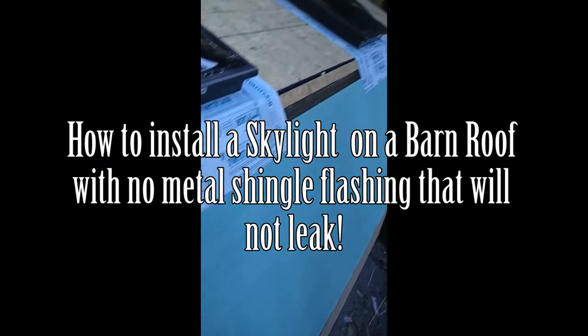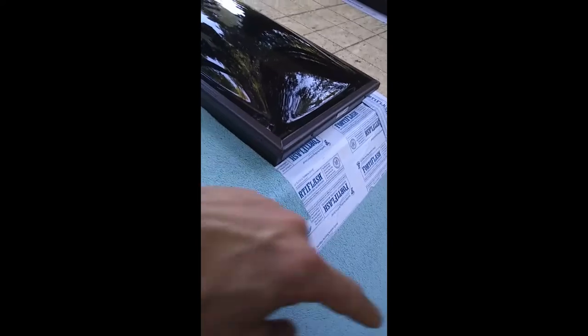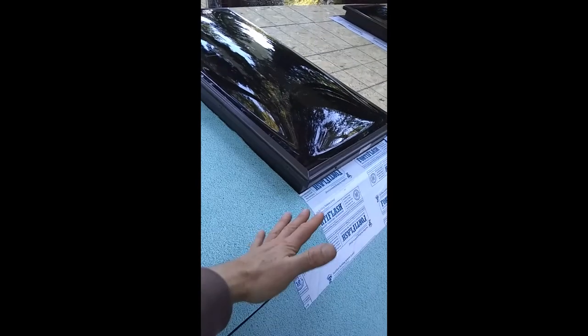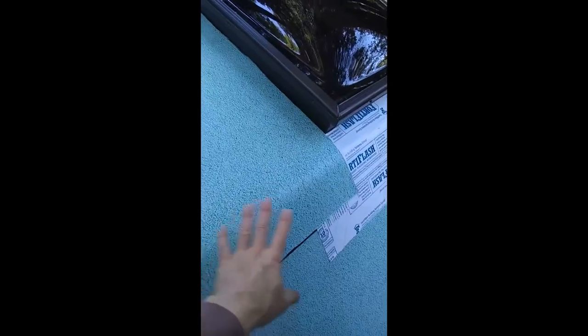I rolled the stick-down adhesive across the base of the barn roof. The next thing I did was put a 12-inch wide piece of Ford flash across the bottom of the skylight. Whenever you flash a window or a door, you always want to shingle it like you would a roof. So I put that underlayment here, then shingle the flashing on top of it, then the siding flashing goes on top of that on both sides of the skylight. Then I'm putting the next layer of roofing underlayment on top, shingling it over my last layer.